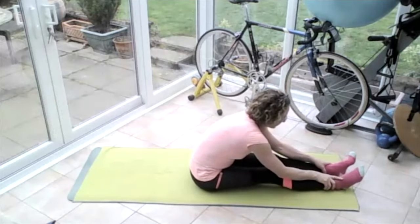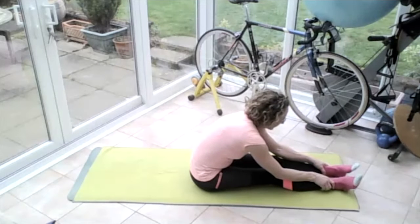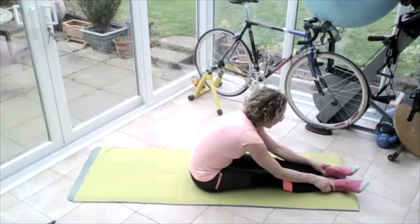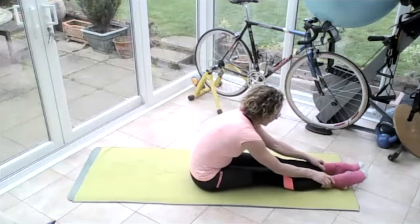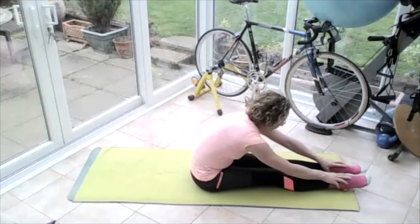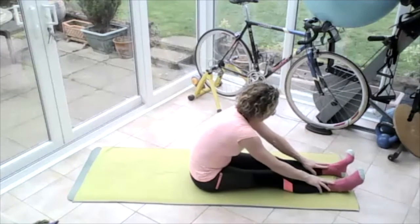Take those hands away, let those feet relax, make the feet vertical — take them left, take them right, take them left, take them right. Circles one way, get those ankles really moving, circles the other way, really get those ankles moving — feel all those clicks and crunches. Point the toes away, pull the toes towards, and relax the feet.